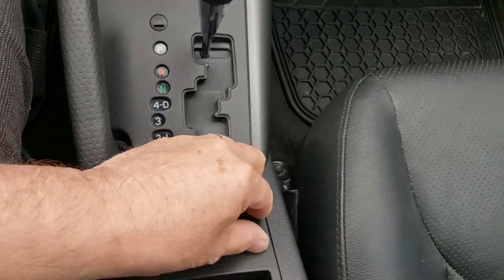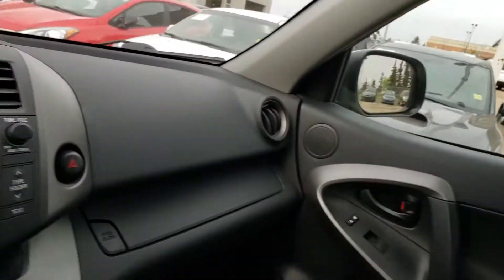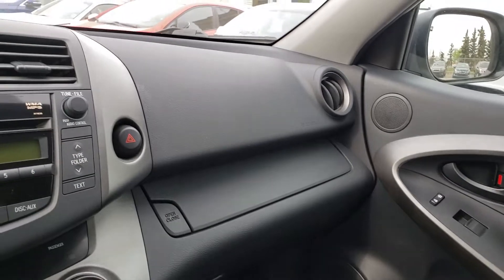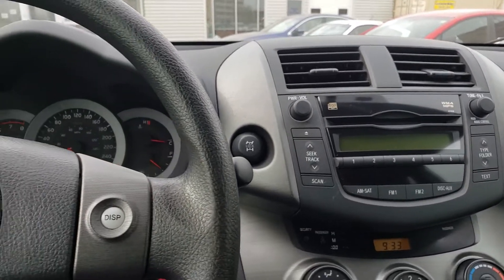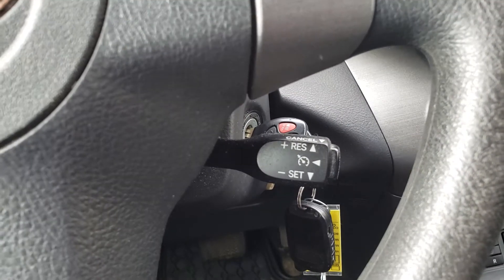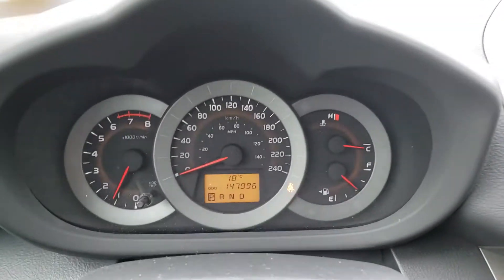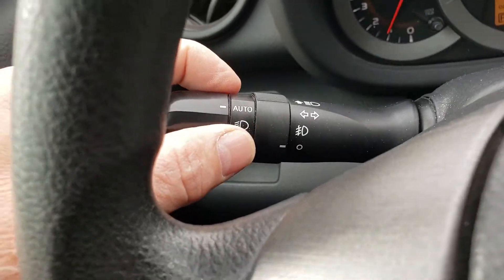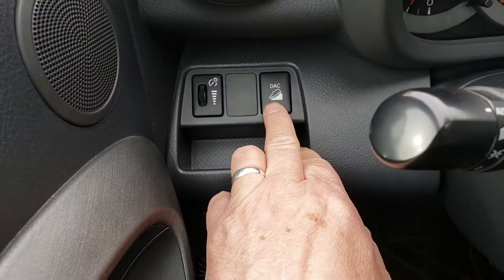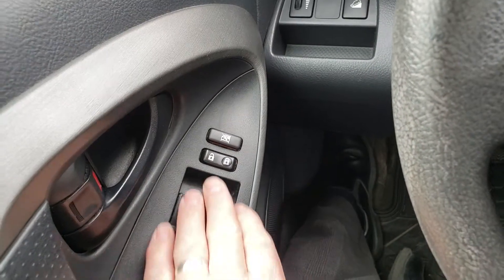There's your automatic transmission, electric mirrors, and auxiliary input for the stereo system, plus a cubby holder. You've got a CD player, cruise control on the steering wheel, and a display you can cycle through. There are automatic headlights and downhill assist, along with electric windows and central locking.